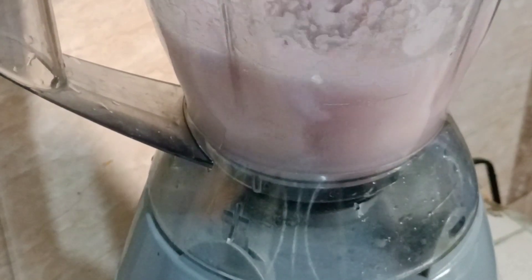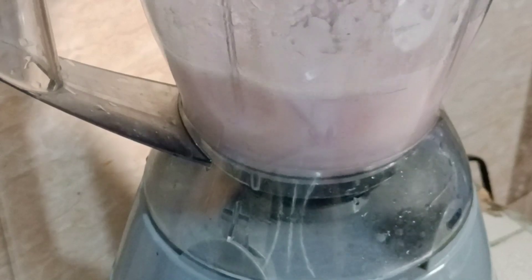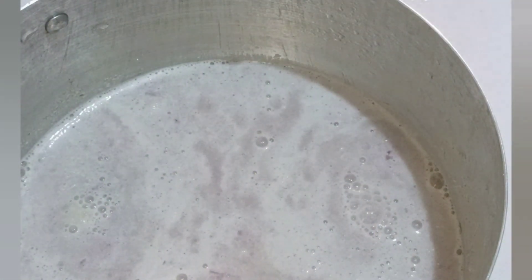You can roughly blend it, smoothly blend it, pound it, or even grate it — any method you can afford to make. After blending it, transfer it into your pot. This is the liquid of the onions. Rinse the blender and add that water also into the pot.